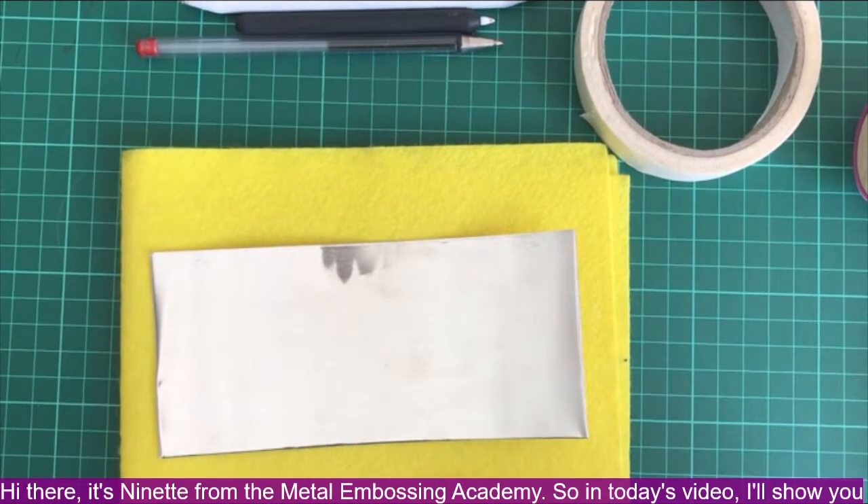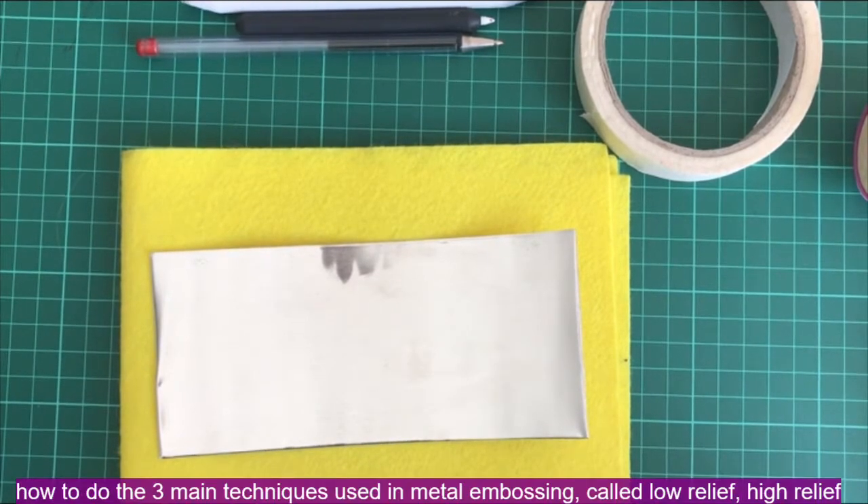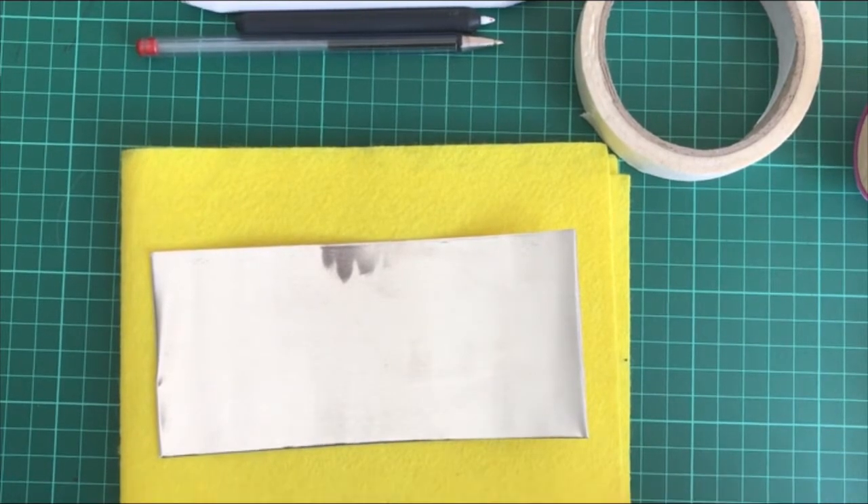Hi there, it's Nanette from the Metal Embossing Academy. In today's video I'll show you how to do the three main techniques used in metal embossing: low relief, high relief, and engraving.